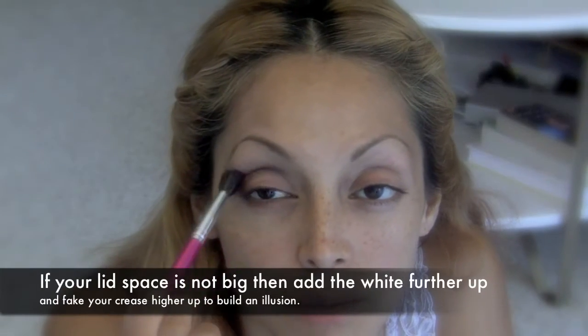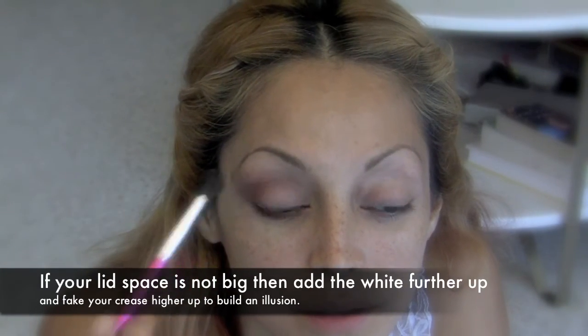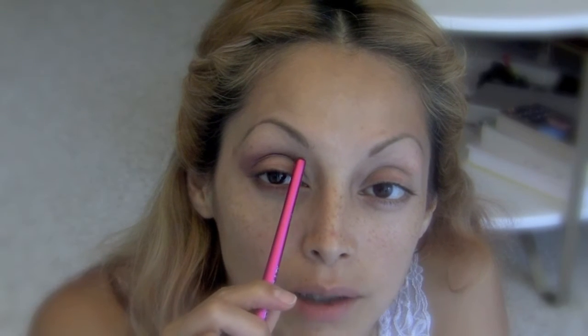If you have smaller lid space, bring the white up more and bring the darkness above that. That's if you don't have a lot of lid space. If you do, then just follow your natural features, you know, the naturalness of you. It just depends. Practice makes perfect.